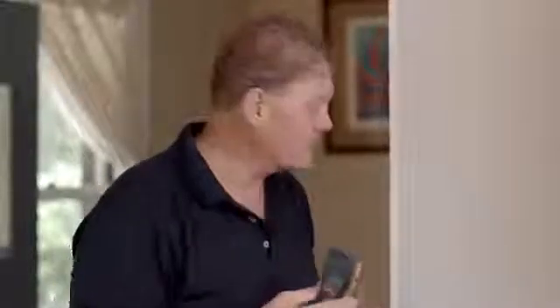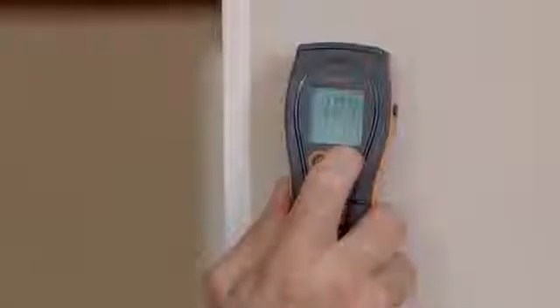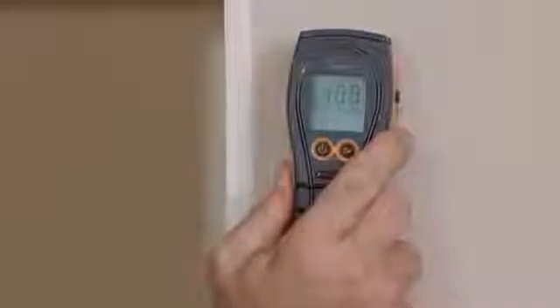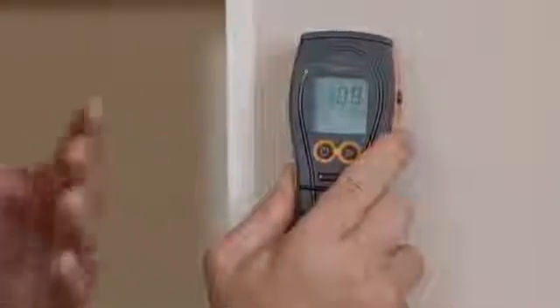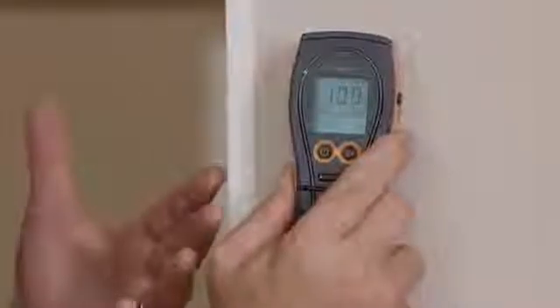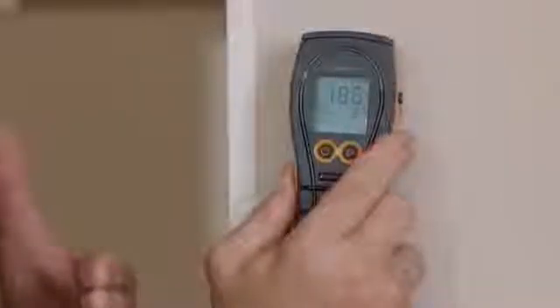To engage this function, you simply place the meter on the known dry area, get a reading, and press the right hand button for two seconds. Now all other readings will be taken in respect to the first reading. If I move this meter across you'll see an elevated reading — on the top will be the new reading and on the lower level will be how many points above the original dry standard reading you were. Really useful when trying to find wetter and drier areas in a building.